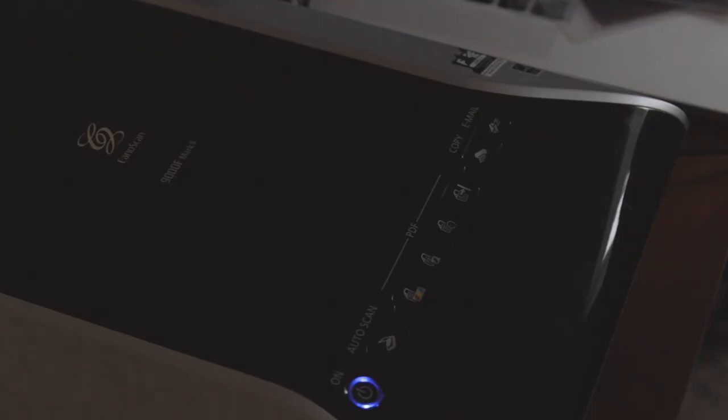What's up guys? I'm Nico of Cam Crunch and today is another Film Friday video. In today's video I'm going to be reviewing a film scanner that I just picked up a week ago — it's right here behind me. This is a CanoScan 9000F Mark II, which I picked up because it's one of the cheapest ways you can get into scanning your own film at home.